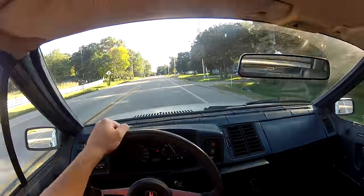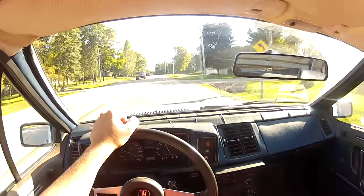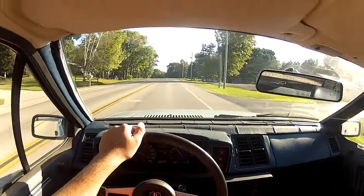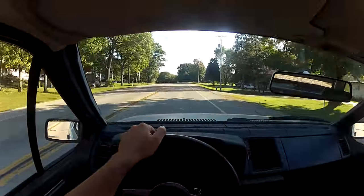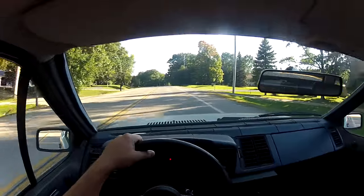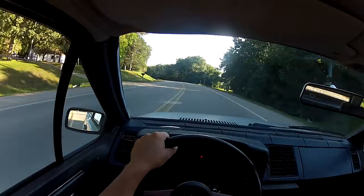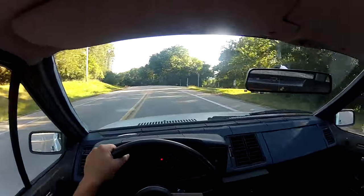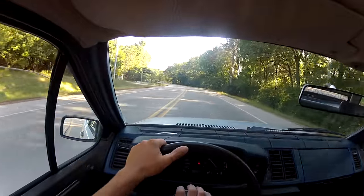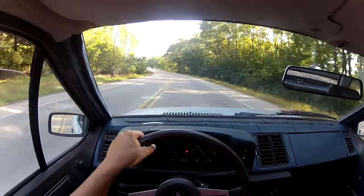I've had this car since 2009 when I got it from the old guy, and I've done a few things to it. Changed the suspension, changed the wheels, put a Tectonics exhaust system on it, which I like — it's louder but it's not droney. Right now the worst thing about the car is the coilovers I put on it. They're RACOR, which is a division of Raceland.